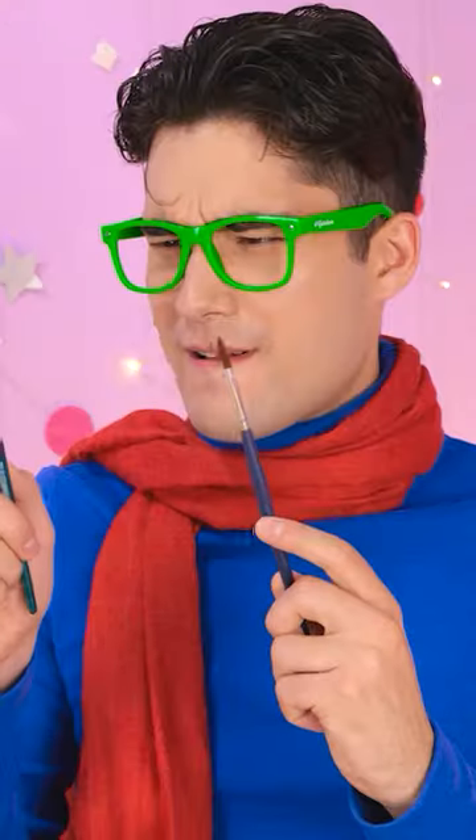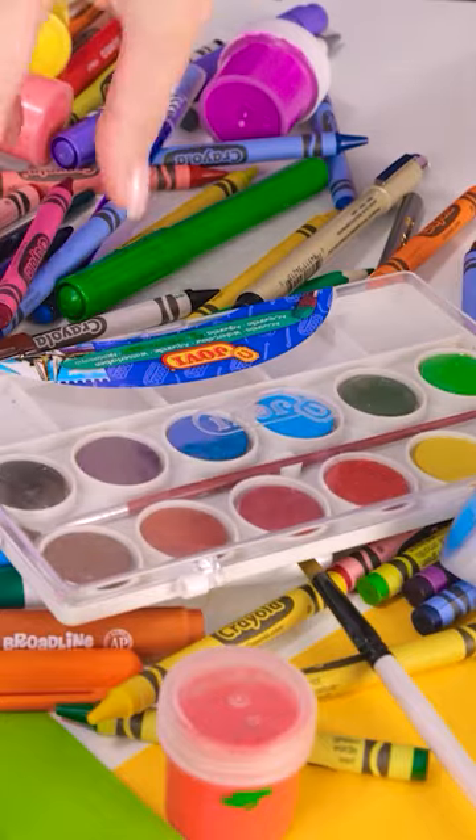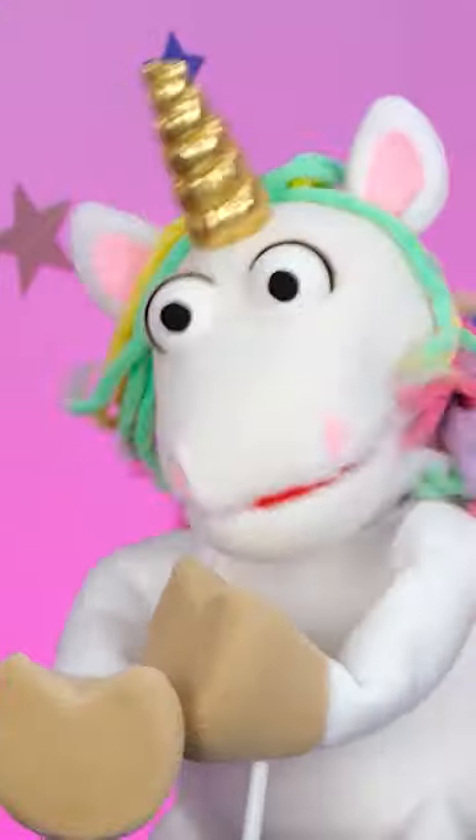I'm ready to create! Hmm, which brush, though? I need something to draw with! These crayons are perfect! Nope! No way! Put them back! We're gonna have a problem!